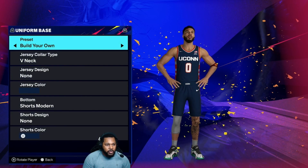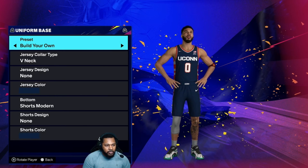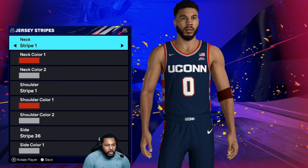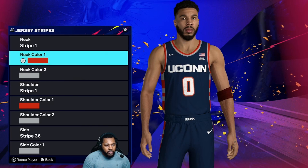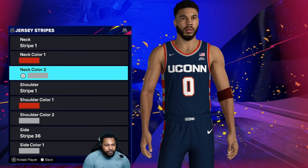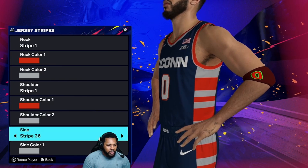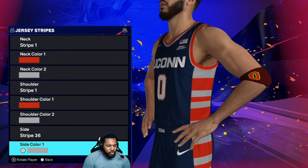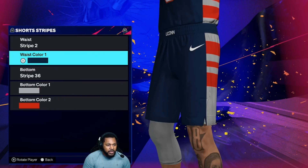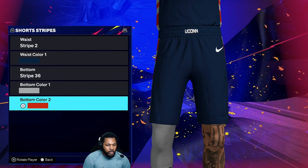So we're done with the home jersey. Let's go through the away. So what you're going to do here — use that home template, and flip it over to the Cavaliers Blue. Cavaliers Blue, Cavaliers Blue, Stripe 1 — this is that color wheel color, and this is the Trailblazers Gray. So Stripe 1 is color wheel, Trailblazers Gray. Stripe 36, Trailblazers Gray, and color wheel color. Stripe 2, this is the Cavaliers Blue. Stripe 36, Trailblazers Gray, color wheel color.